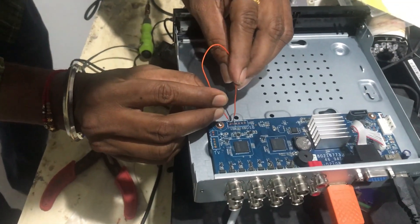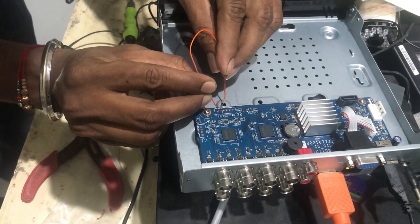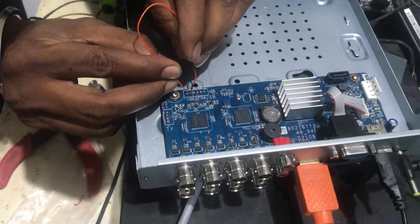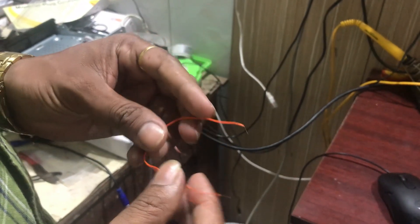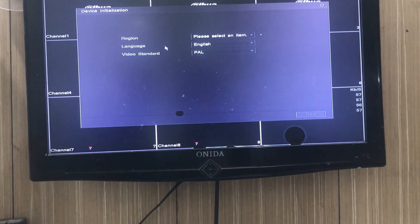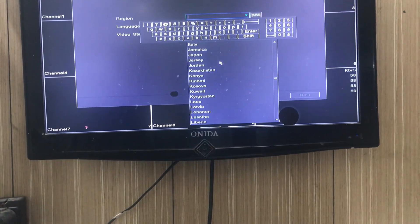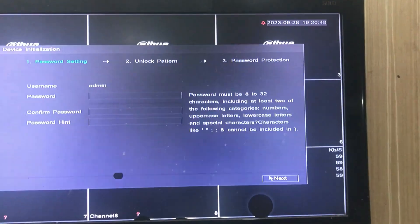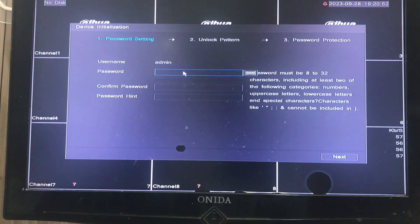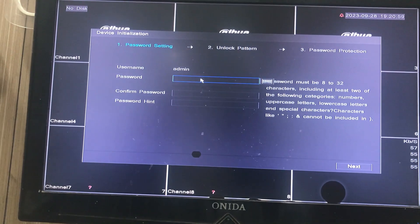I have inserted both cable ends into the PCB. Now I am going to give power to the DVR. You can see on screen — there is nothing showing right now. I will keep this for about five to seven seconds. After shorting the PCB, you can see the interface on the monitor — this kind of interface will come. It will directly go into its default mode. From here you can select your country, click next, and put a new password. This is the first process.